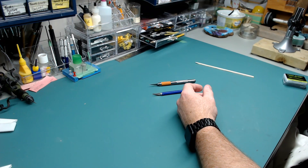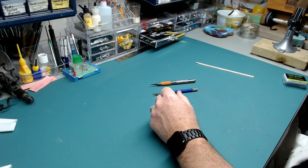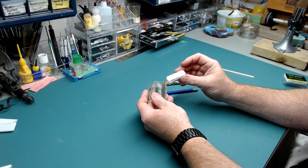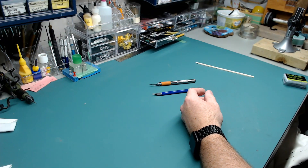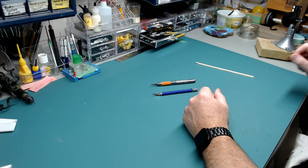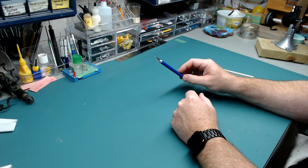You can get hobby blades in a huge assortment of shapes. I have quite a number of different ones — I almost never use them; they came in different sets. If you get a big fancy hobby knife set, those things come with them. But they're not really necessary. So that's number one tool.